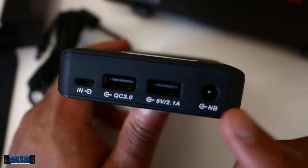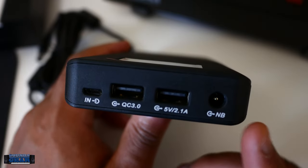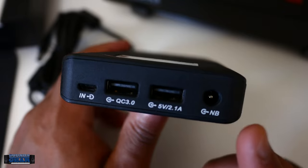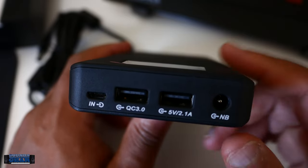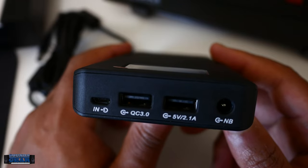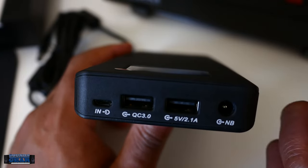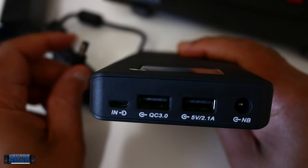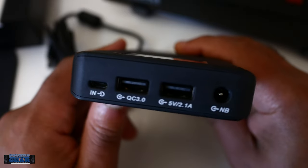Let me show you the outputs and ports. You can see all the ports right there — I mainly use this one with the cable that comes with it because it plugs directly into the back of the MPC. They also come with some that have little adapter attachments for different types. I think they had one that fit the Machine Plus, for example. So it comes with a few different barrel heads or whatever.